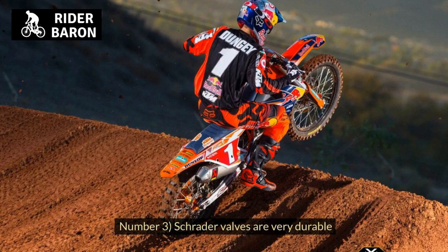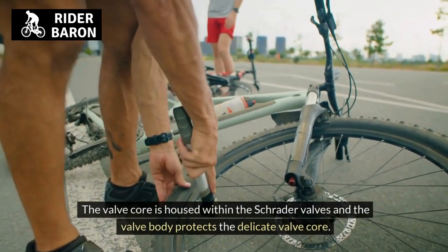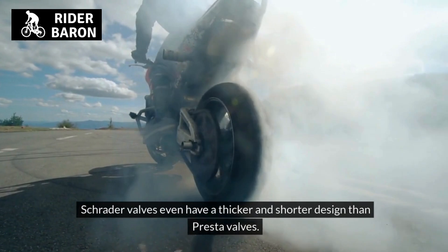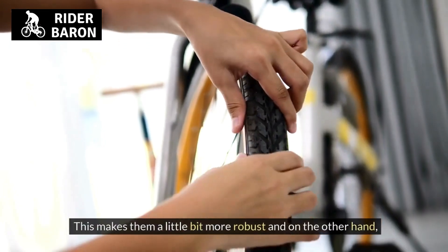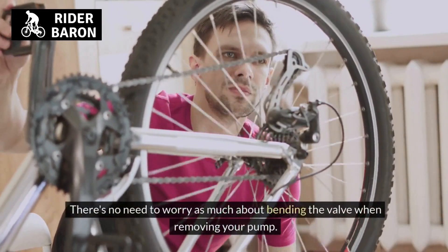Number 3, Schrader valves are very durable. The valve core is housed within the Schrader valve and the valve body protects the delicate valve core. Schrader valves have a thicker and shorter design than Presta valves, making them more robust. There's no need to worry as much about bending the valve when removing your pump.